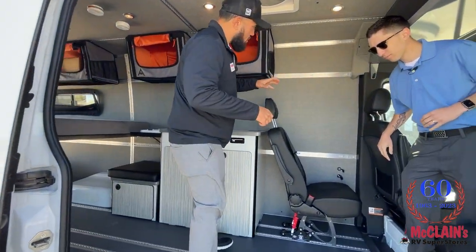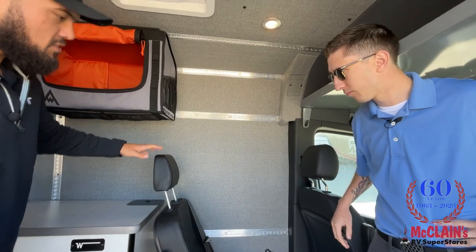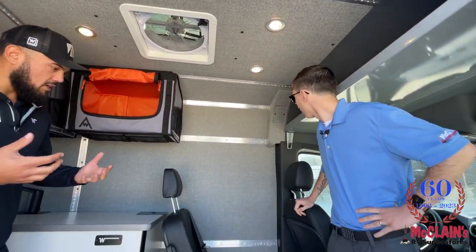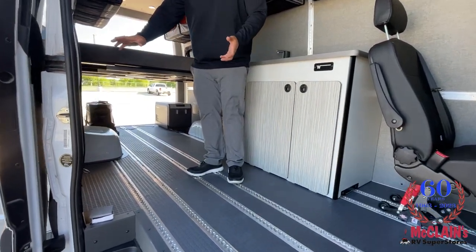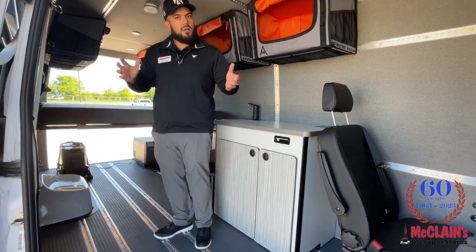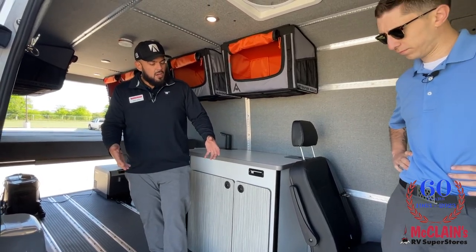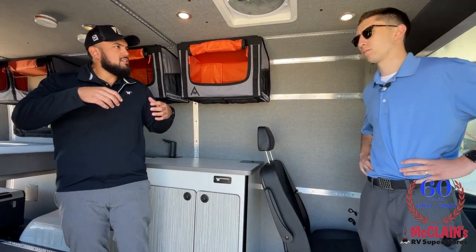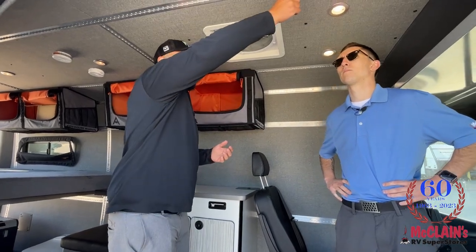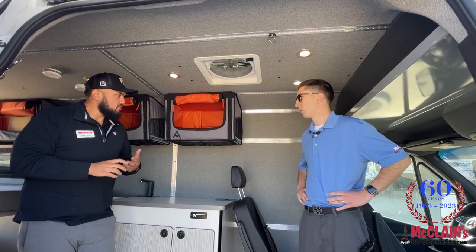What you'll also see is these L-tracks all over the coach. This really makes it a modular coach because everything you see in here can easily be removed or rearranged, so floor plans become endless. Behind these walls — in addition to the insulation — is what's called an A-frame: a steel frame that goes along the sides and roof of the coach for structural support. That's especially important for customers who want to hang things up and need the peace of mind that it's going to be stable and hold its structural integrity.